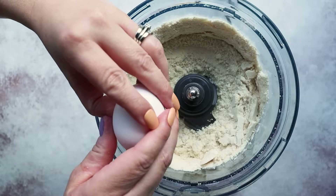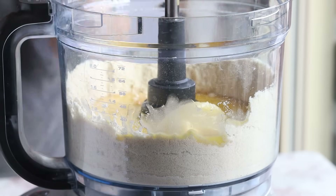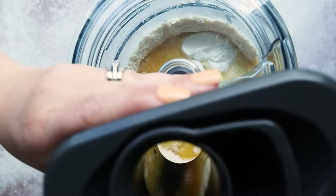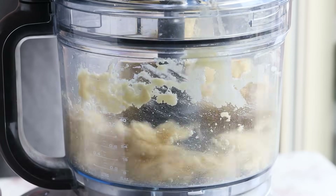Then we're going to crack in one egg, half a cup of melted parmesan cheese, half a cup of melted butter, and two tablespoons of sour cream. Mix that together until you form a dough ball. If you don't have a food processor, you can mix this together with an electric mixer — it just might take a little bit longer.